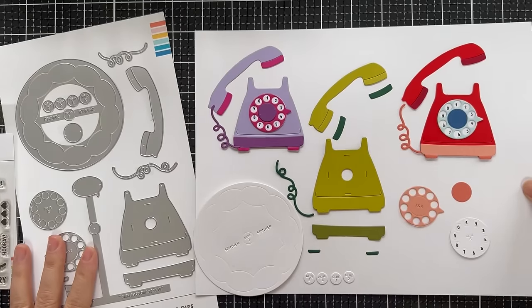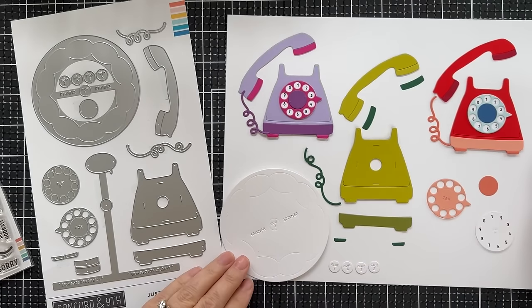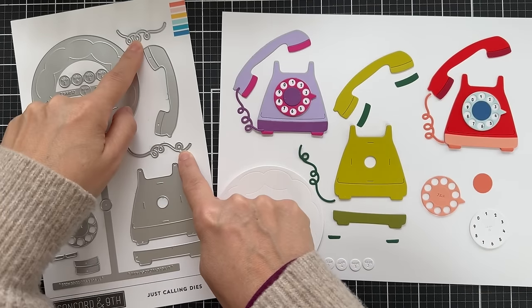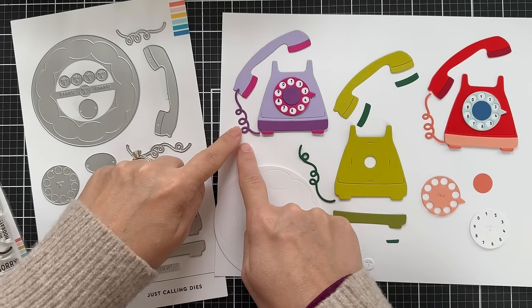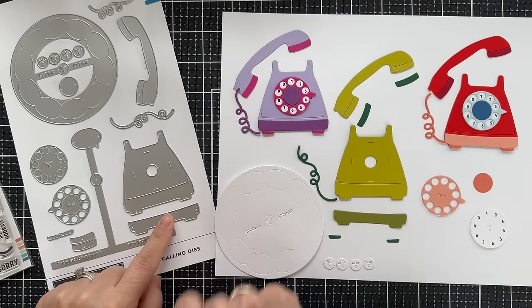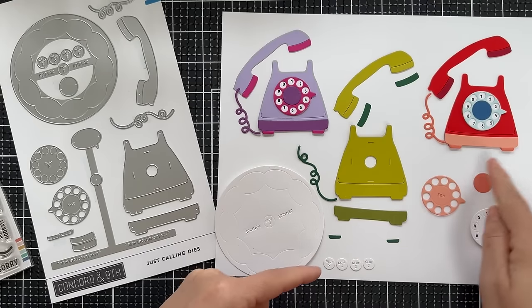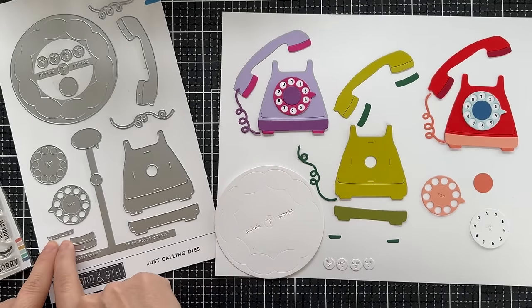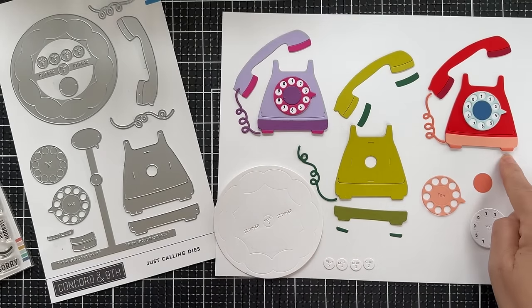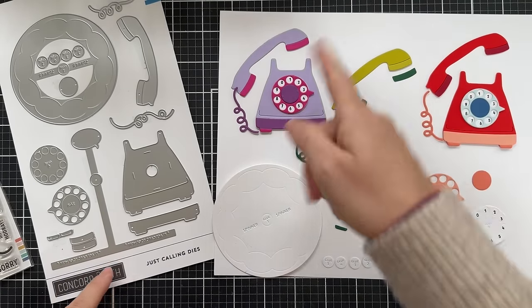Now for the dies — I did a mixture of colors because I had so much fun with this telephone. There's the base of the telephone, which I did in three different colors. Then you have the handset. There are two different phone cords — two different swirly designs to choose from. Here's a little base detail that you can add for a contrasting color. There's also a little die for teeny little feet that go on the base of the telephone. Then these are the little details to the handset if you want to do a contrasting color.